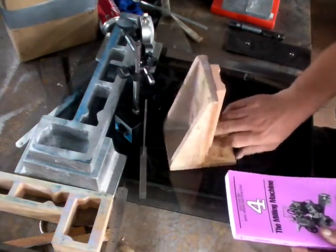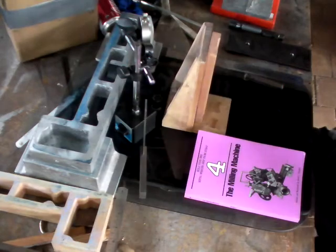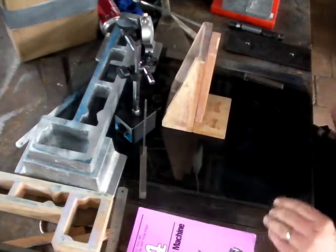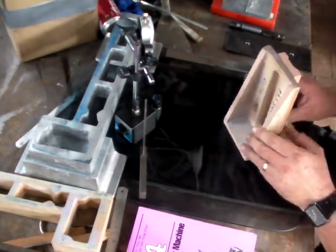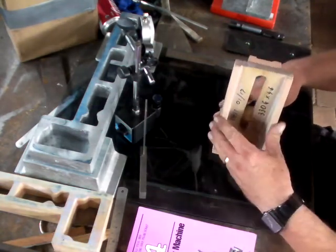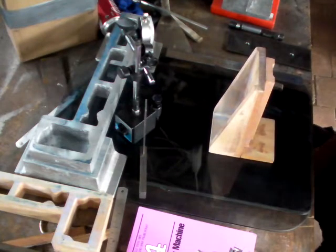Hi, welcome back to the building of the Dave Jindry Milling Machine. In this episode we'll look at building the headstand. The headstand is a two-piece split mould pattern, reasonably straightforward, but there are a number of pieces that need to be put together and put together reasonably accurately.